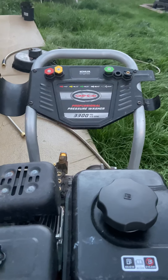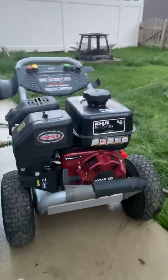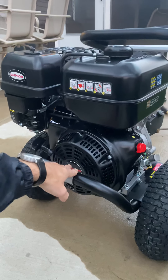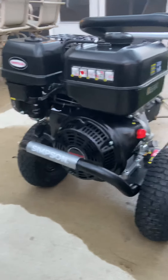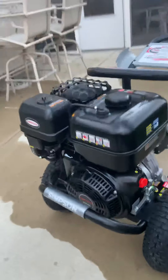This is my old machine, actually it was 3300 PSI at 2.5 GPM, and after about three years it ended up breaking on me. I just started it up, took a couple pulls, turned it off a couple times, and after the first one it was first pull every time.